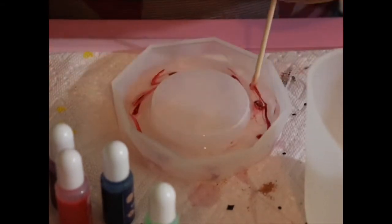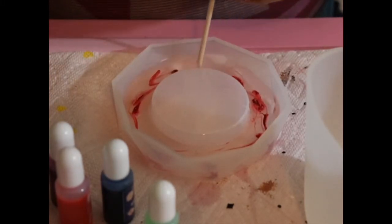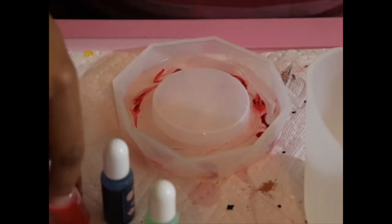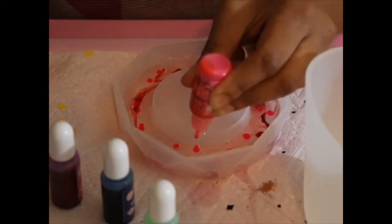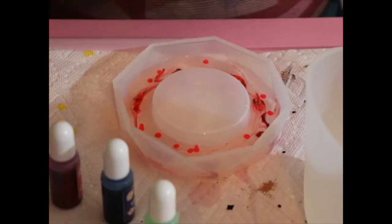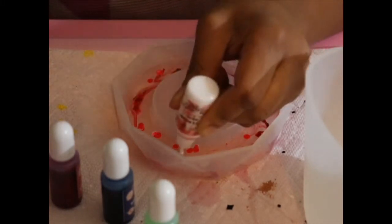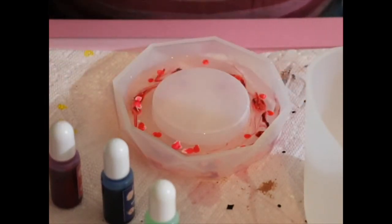Here I'm just grabbing my little stick to mix up my epoxy, and I would recommend that you don't overdo this. I ended up moving my mold to a place where it could cure while I continued working in my area, and it mixed up a little more than I wanted — so just be mindful of that. I know I will next time.